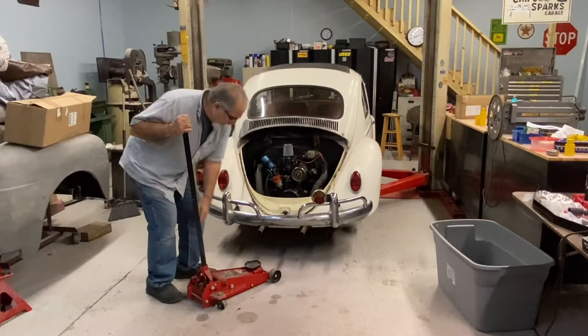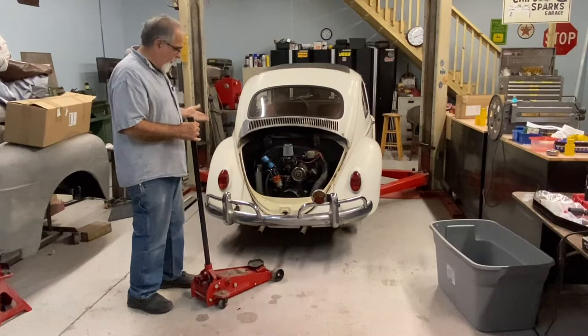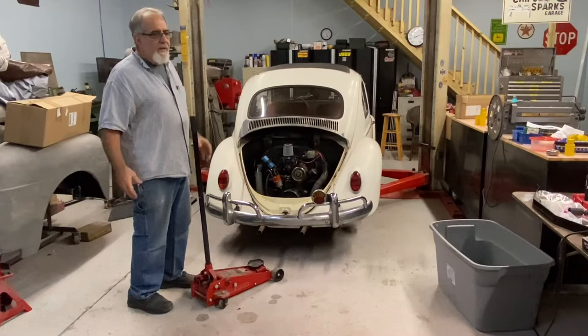It will have wheels on it, so once I lower it down I can get my jack out and use it to lower the Volkswagen back down, then roll the engine away and store it. What I have in mind should be inexpensive enough that I can make several of them, because I plan on building another motor and might have one or two of these in use at any time.